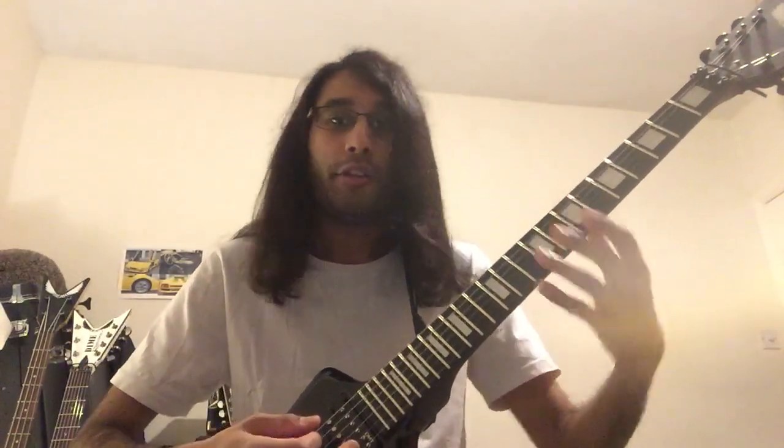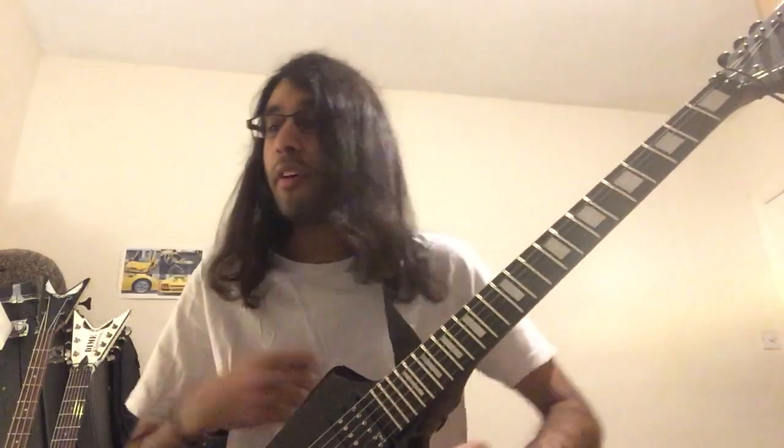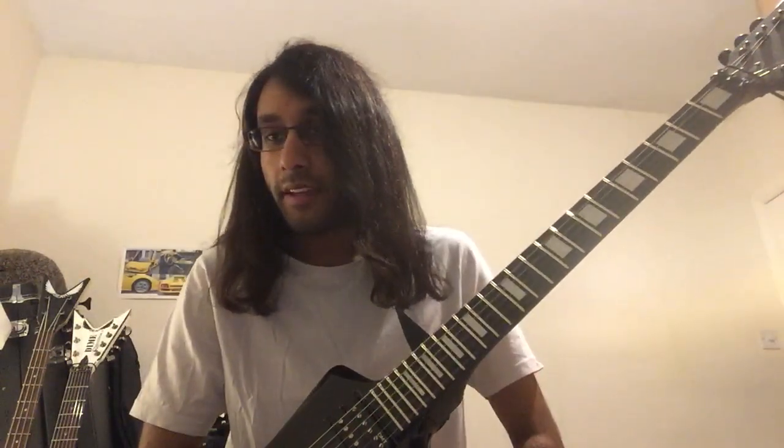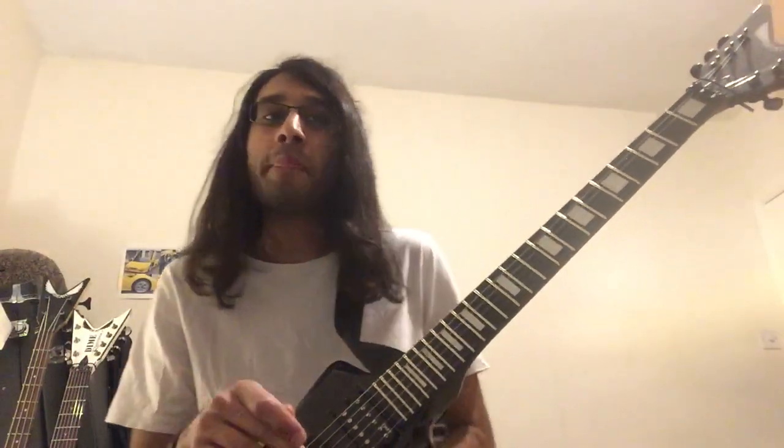The second time that riff plays, you add the tail twice. If you're into the time signature aspect: the riff goes in 3/4, then finishes with a bar of 4/4. The next time around the riff is played, it finishes with another bar of 4/4.